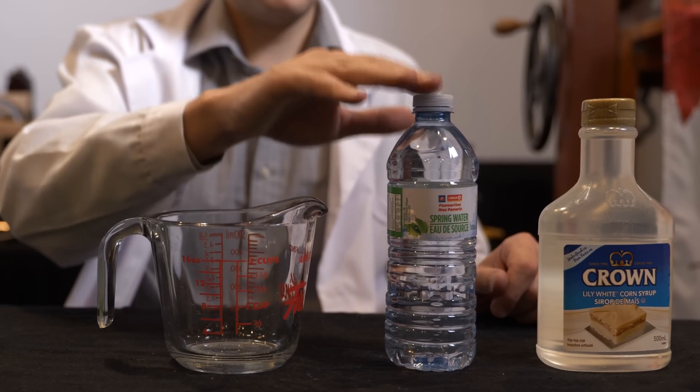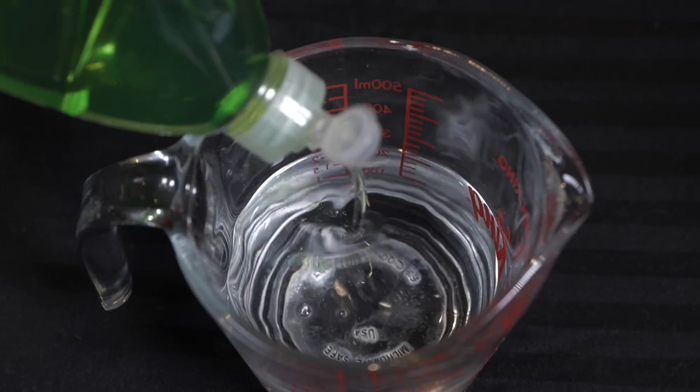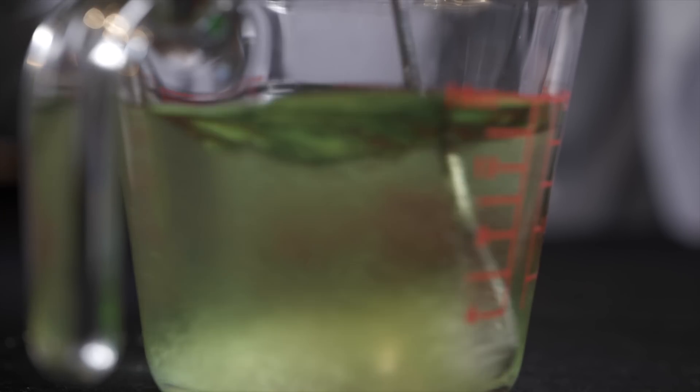We have a few key ingredients here — they're all household available. Simply water, dish detergent, and something you might have to run out and get: white corn syrup. These three ingredients make our perfect bubble mixture. The ratio is six parts water to three parts dish soap to one part white corn syrup. You can vary that a little bit — I typically do two parts or maybe a little bit less of the white corn syrup. That is really your secret ingredient; the white corn syrup causes the bubbles to thicken up a little bit.